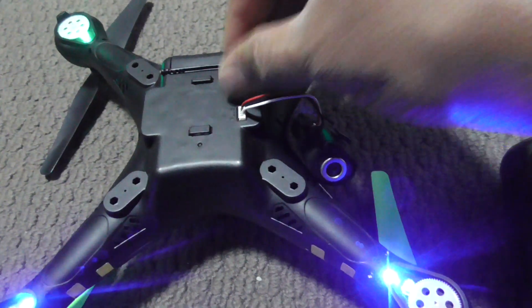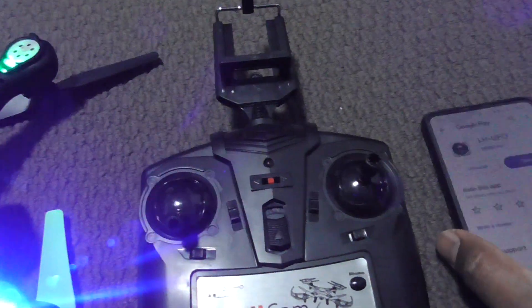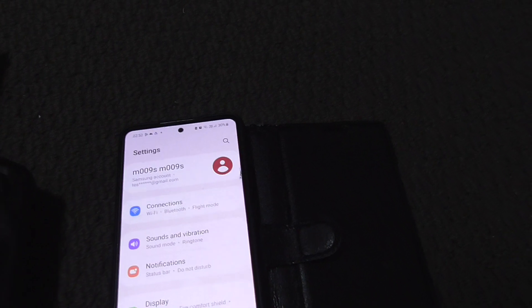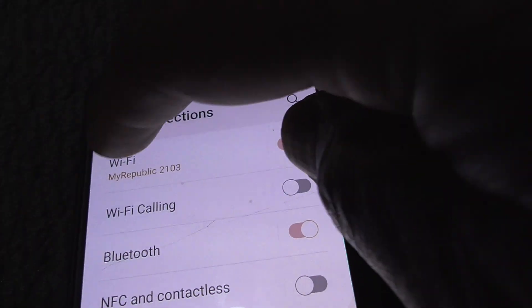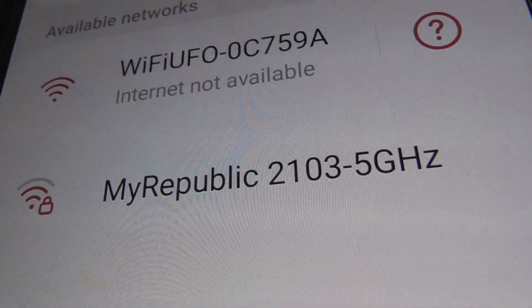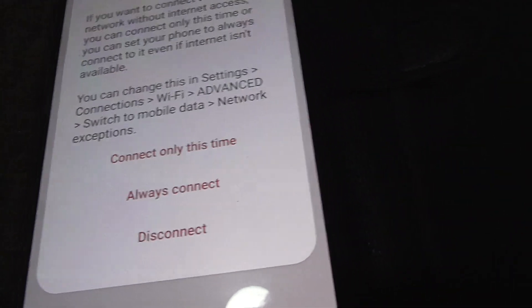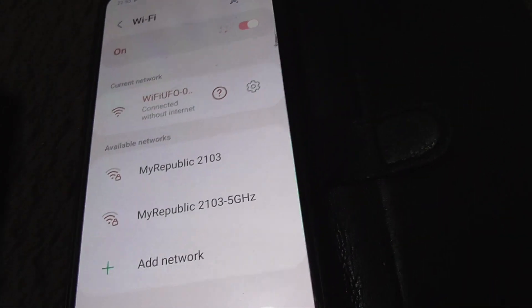Step 3: switch on the drone, then go to your Wi-Fi connections. Look for a Wi-Fi connection with UFO — you will see this one with UFO, so you connect that one. It's connecting — you can select 'always connect' — now it's connected.